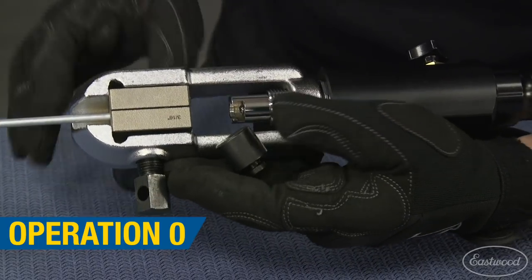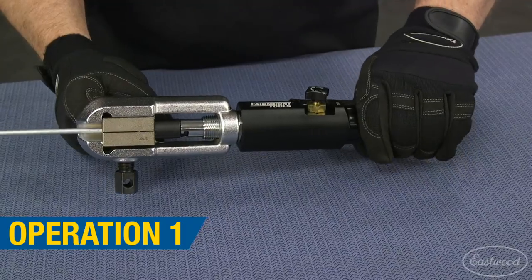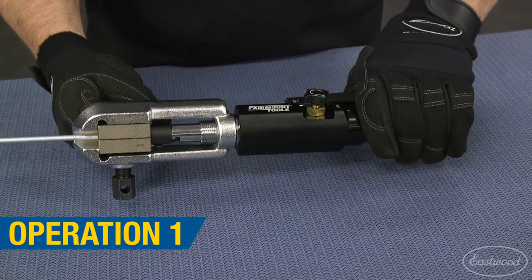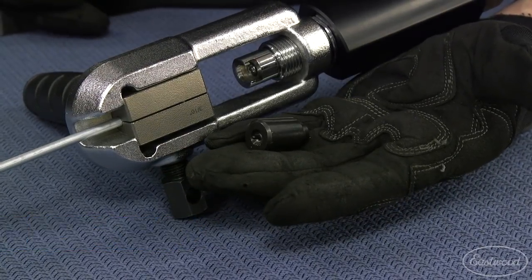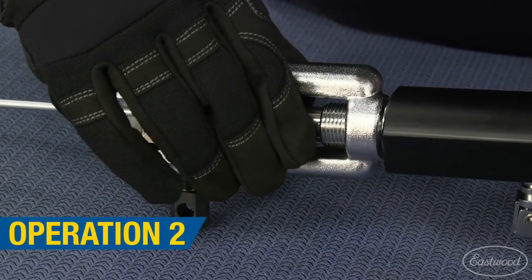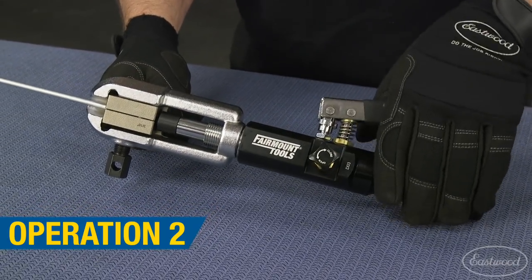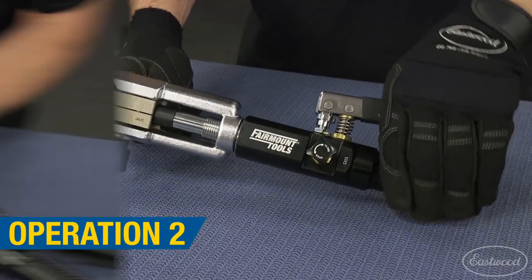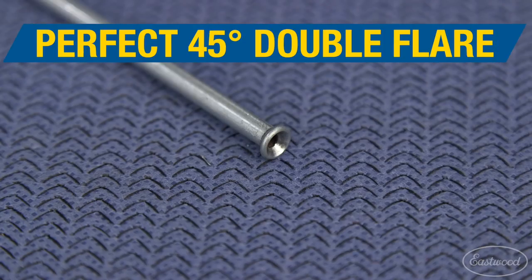Remove the block for operation zero, and place the flare die for operation one into the plunger, and pump the cylinder until it contacts the die block, beginning to form the flare. You will then remove that flare die and replace it with the flare die for operation two, and again pump it until it hits the die blocks, completing the double flare. Remove the tubing from the yoke and die blocks.